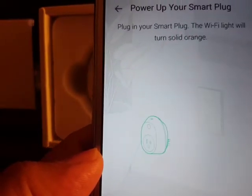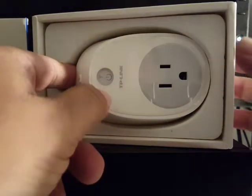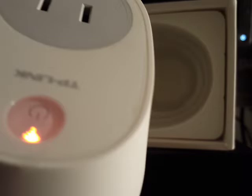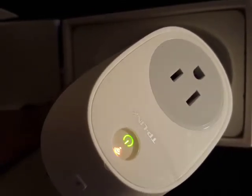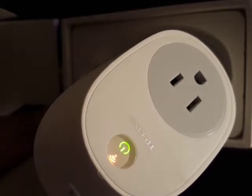Now we need to plug in the device. Take it out and put it into the outlet. The light starts blinking, which means it's ready for setup. It's green, so power is on, and we can click Next.